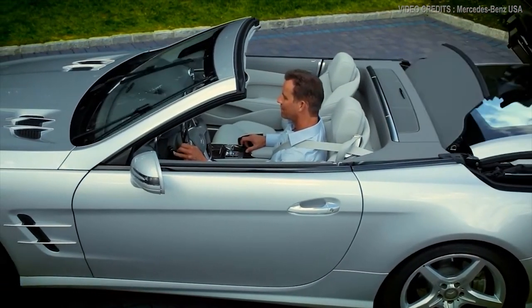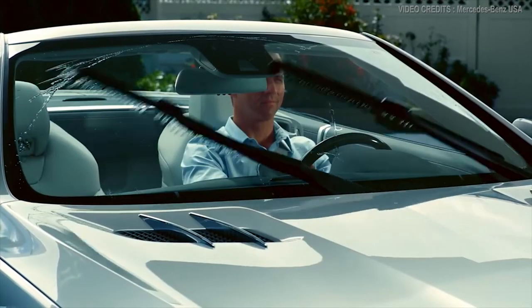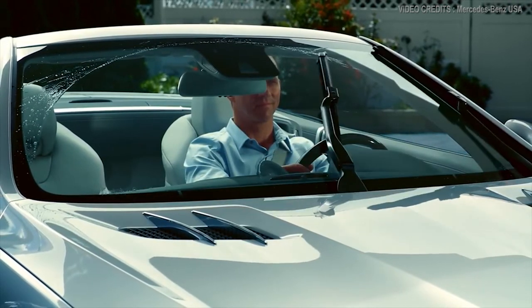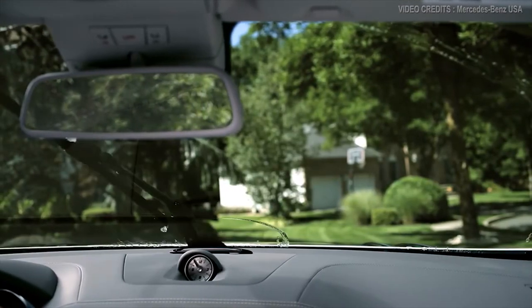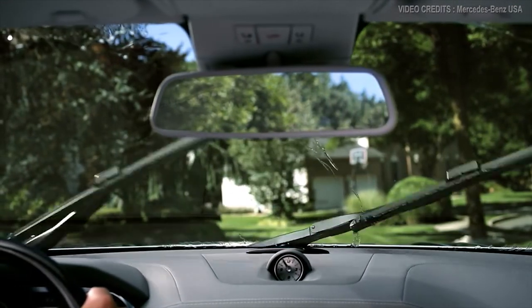Even frost is melted away before your eyes. Intelligent controls know when the top is down, keeping the fluid on the windshield and not in your car. Magic Vision Control cleans the windshield better without interrupting your view — it may be more science than magic, but it can make a dirty windshield disappear before your eyes.